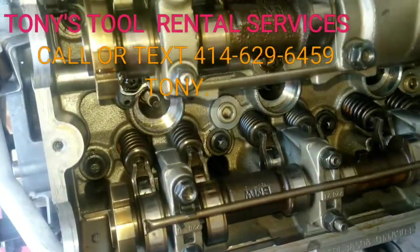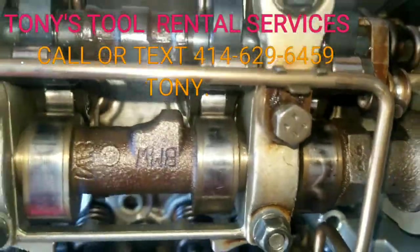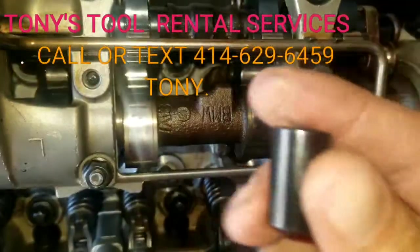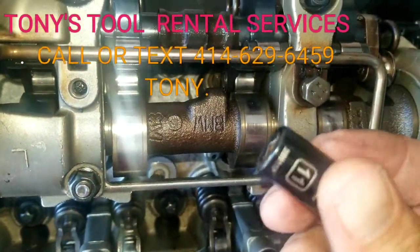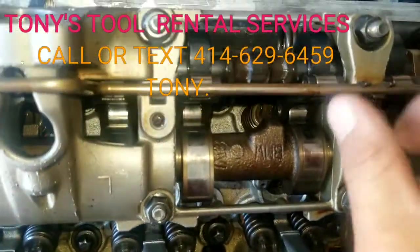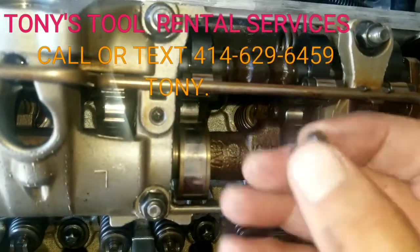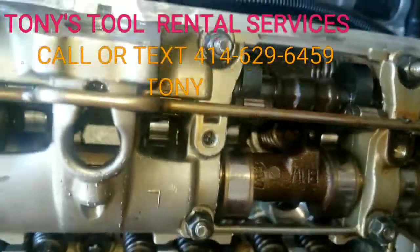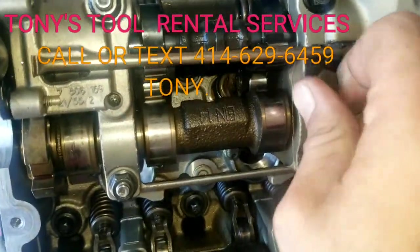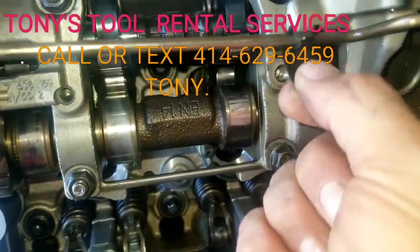I've got them already all loose. Then up here, those gator clips — they have little bolts, and those bolts are 11mm socket. Again, you're just going to loosen them up and pull them off. Now you don't want to lose these bolts because they're a pain to find again, so you want to be extra careful. Usually there's one of those bolts wherever one of these gator clips is.